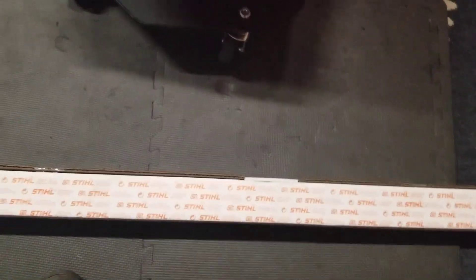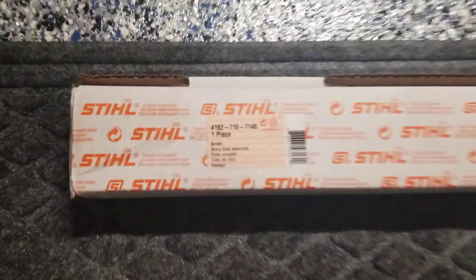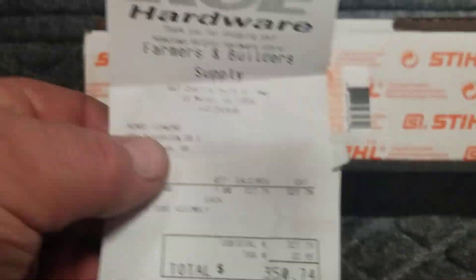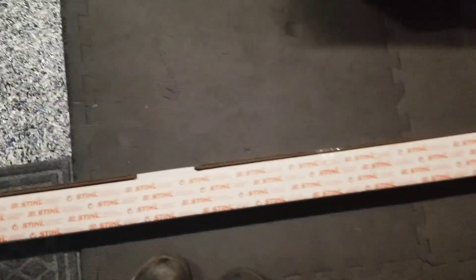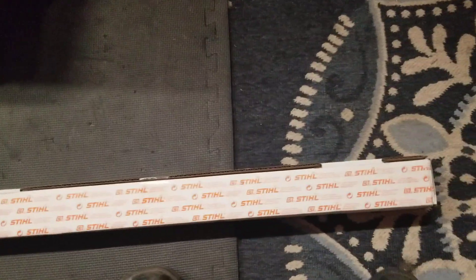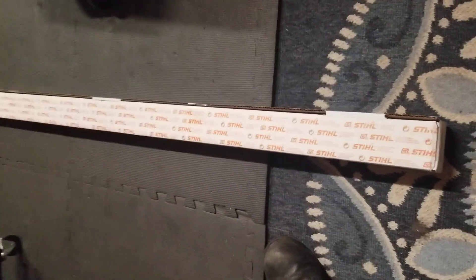I'm working on an HD 131 pull saw and had to order a whole new pull assembly. There's the part number, there's the cost — $350.74 for the whole assembly. So when you guys run over this thing and don't take care of your gear, that's what it's costing you. I hated to do this, but I had to because it was damaged so badly.